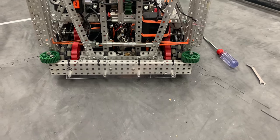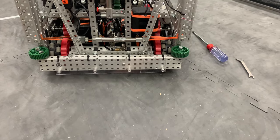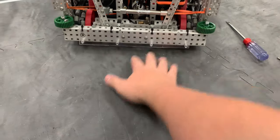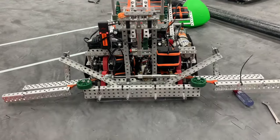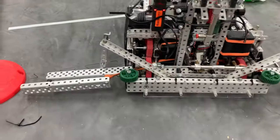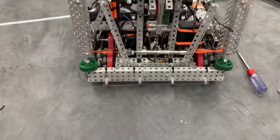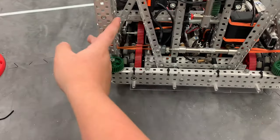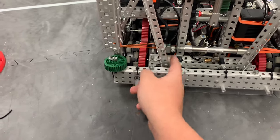I'm probably going to scrap this one because there's a lot of slop in it and it doesn't look that great. Pretty much how it works is it uses offset four bar geometry, basically to get more extension out of these pivots right here.